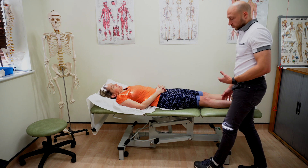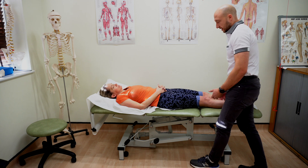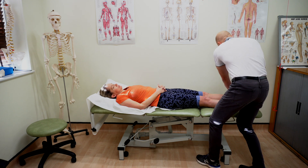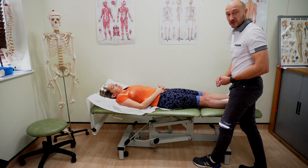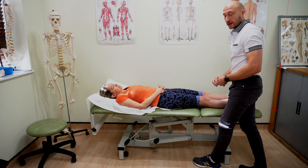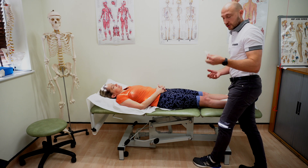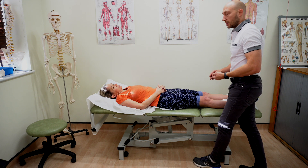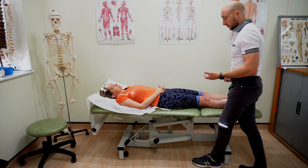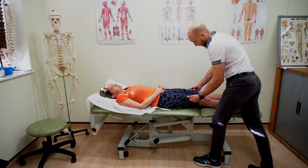Next thing we can test is neurological signs. If someone was having any neurological signs or symptoms you can do a very quick test. I often just use my hands in clinic. If you really did feel there was something neurological going on you could do light touch, sharp or blunt, and hot or cold in all the dermatomal patterns. But for the purposes of this video I'm going to go through what I would often do in clinic — so Char, does it feel the same both sides?